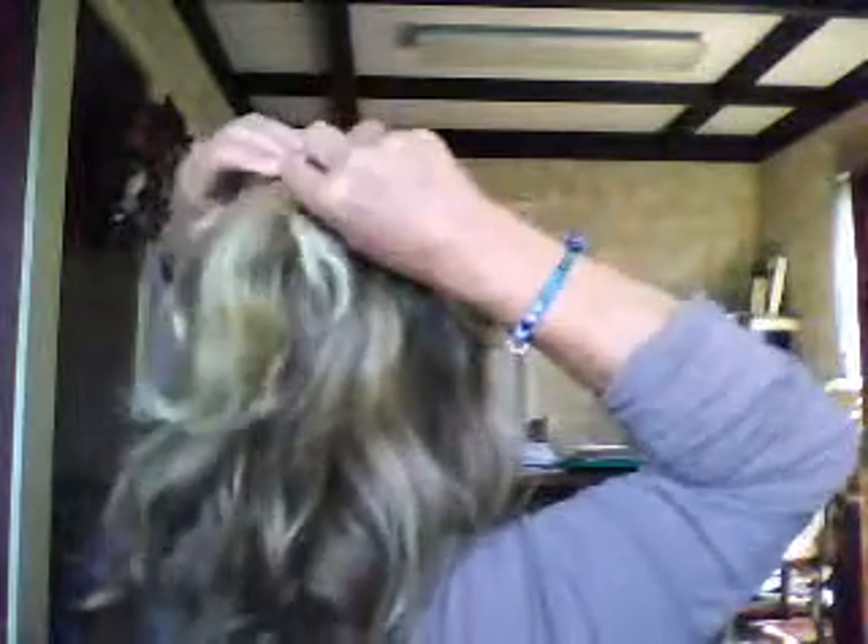And clipping it down, and when you do that you get that beautiful little poof right there on top. That's called the poof clip.